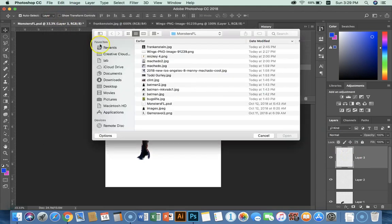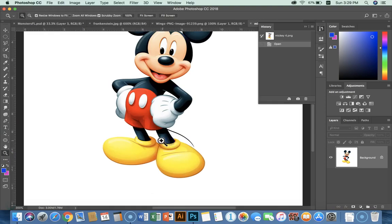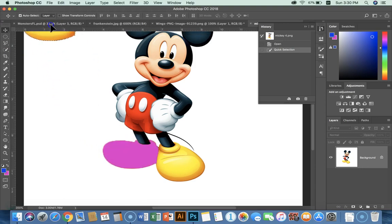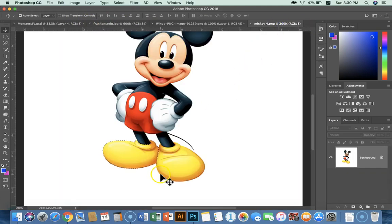File, Open. Let's see — Mickey Mouse. I want to get Mickey's shoes. So I'm going to use the quick select tool. Let's go to the zoom tool and zoom in a little bit, then go to the quick select tool and make it a little bigger. Mickey Mouse shoes! I'll use Command-D to get rid of the marching ants. I love that quick select tool.